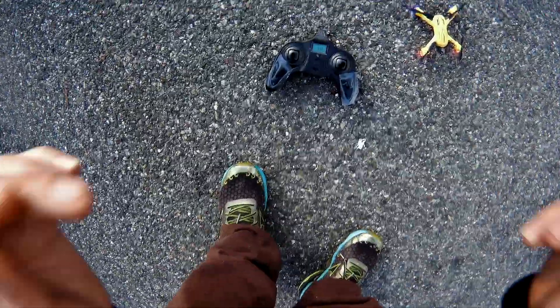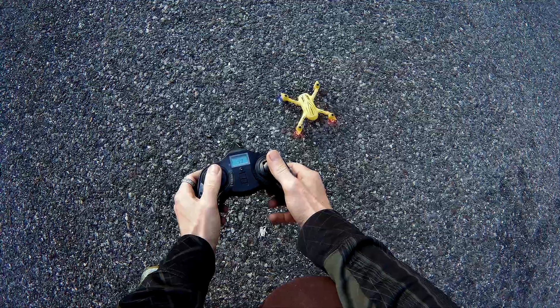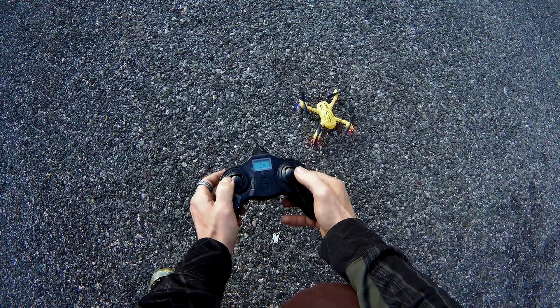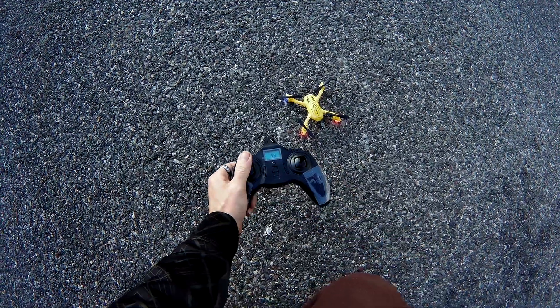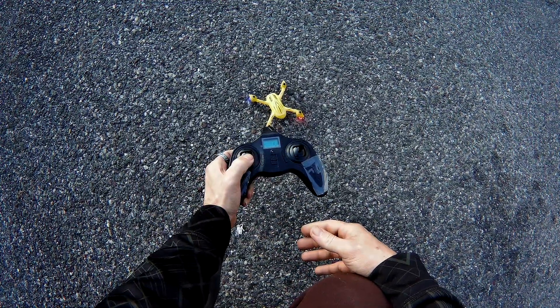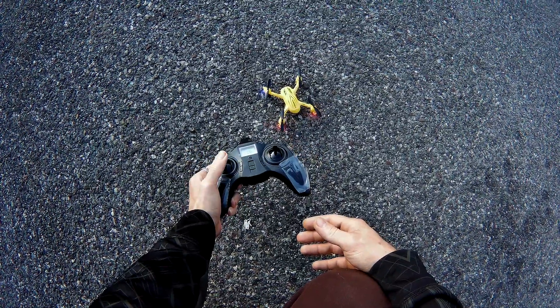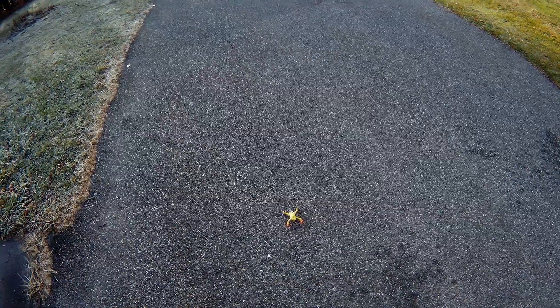We're just going to go ahead and give this a fly. There are two ways to start this. You can go down and out, or you can just go out — out will start the motors, out will shut the motors down. If you just hold up, that will start the motors as well, and if you hold down, that will shut the motors off. So two different ways to start this. I'm going to go down and out — that's a little bit quicker.